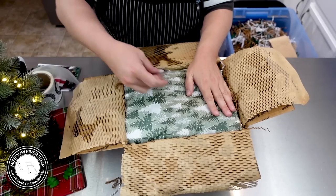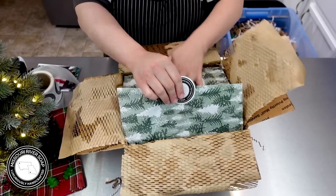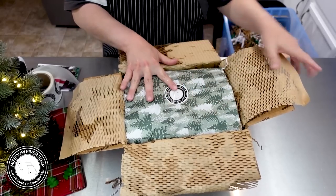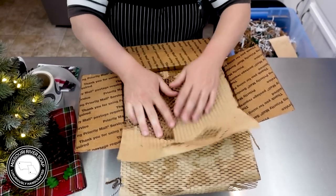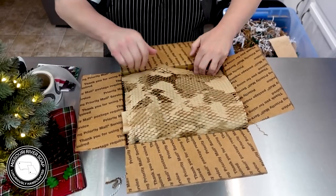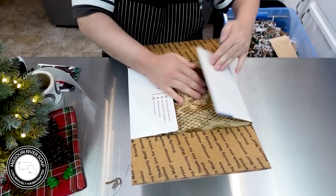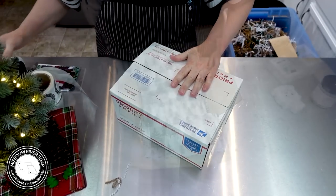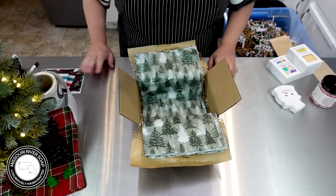Sometimes I even put the sticker crooked — I just can't decide what's right. It makes me twitchy. Next year I'm going to look for paper that can go any direction. Were you yelling at me that I forgot the card in the last order? I went to put this person's card here and I'm like, oh, I forgot it. So if you yelled at your screen, I did not hear it!